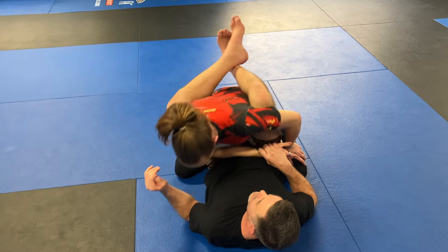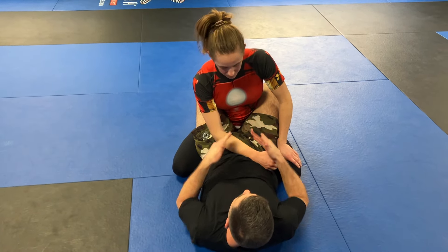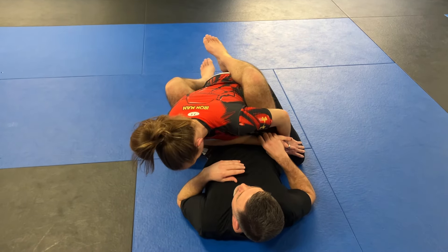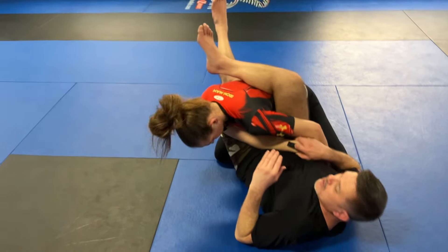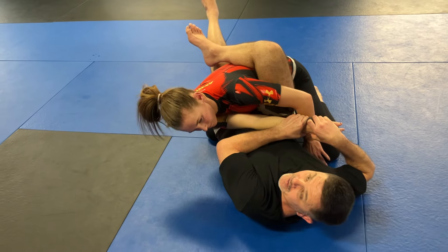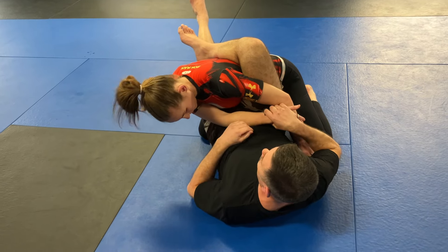Any sweep, I have to break her base and posture. I have to get her center of gravity moving this way. So I'm going to kind of knee pull this direction. Now, I can either post on her hip or I can just swivel my legs. This doesn't work if I pull too far here. You'd think pulling far is good, but right here is ideal.